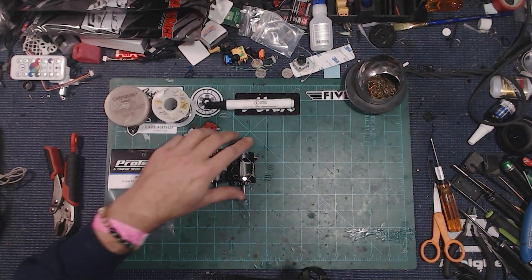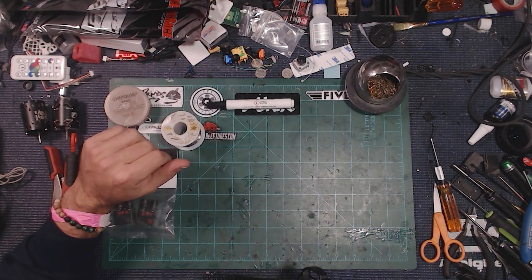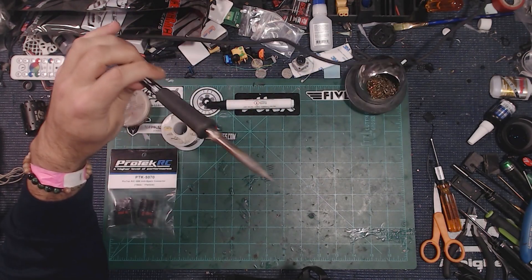Most of the stuff I'm using in this demo is available on Amazon through an affiliate link in the description below. If you got something out of this and want to support the channel, that's a fine way to do it and I'd appreciate it. If we take a look at the bench, I'm using a regular Weller soldering iron with a good general-purpose tip.